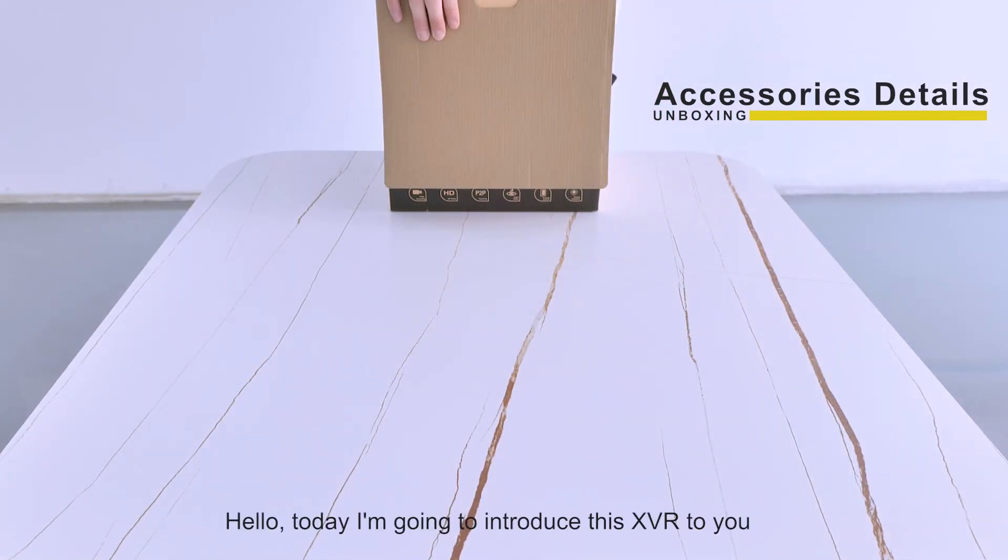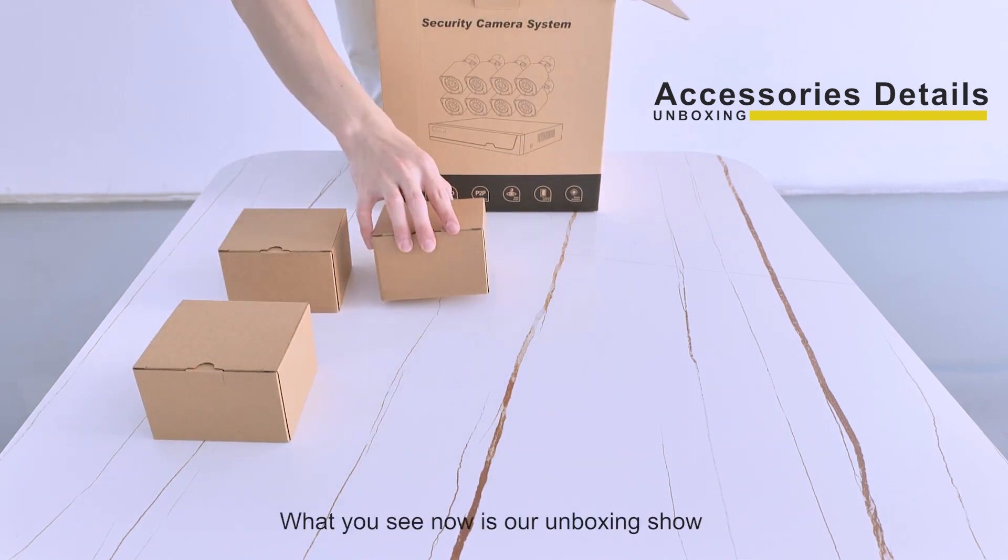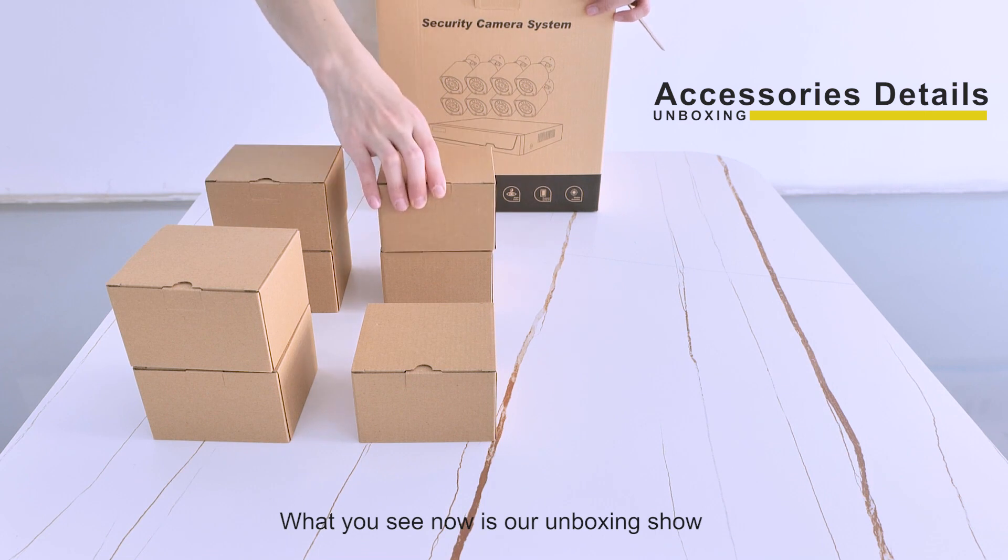Hello, today I'm going to introduce this charVR to you. What you see now is our unboxing shop.